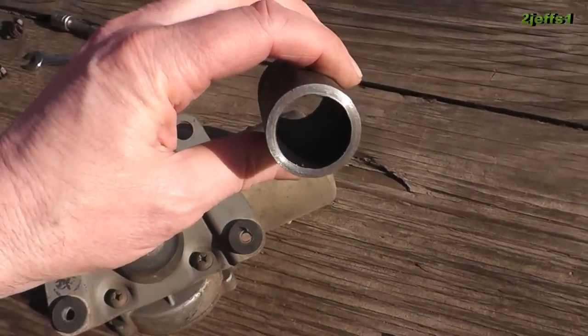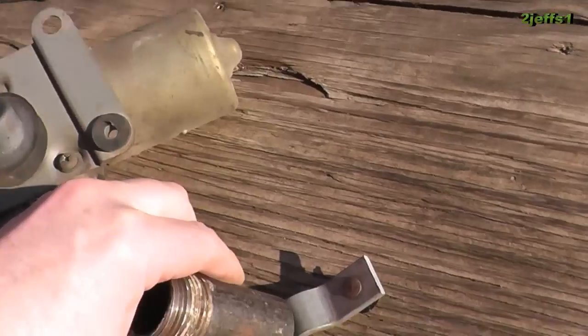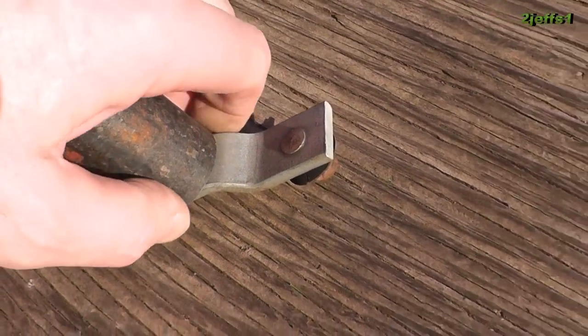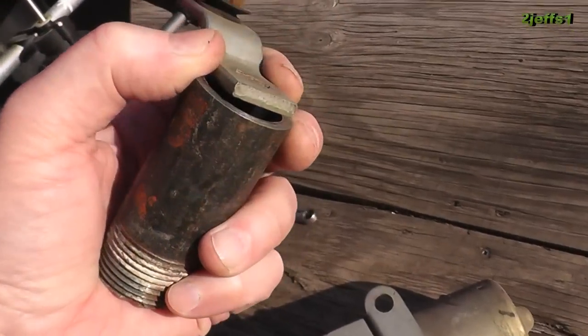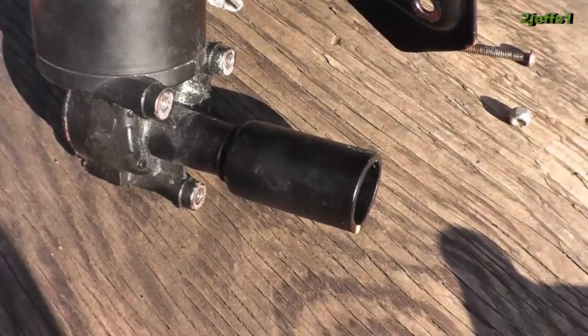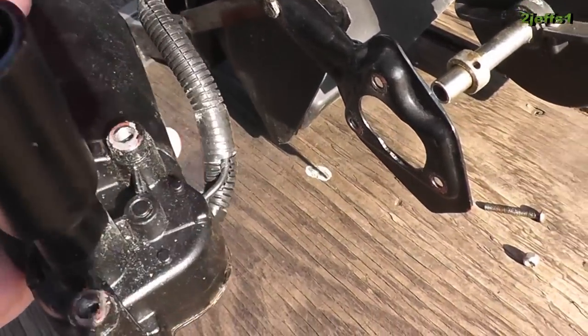Get yourself a chunk of one-inch inside diameter water pipe and weld it onto that arm right there. Once you're all done welding, grind it on the grinder a little bit, and before you paint it, it will look almost as if it was made in a factory.